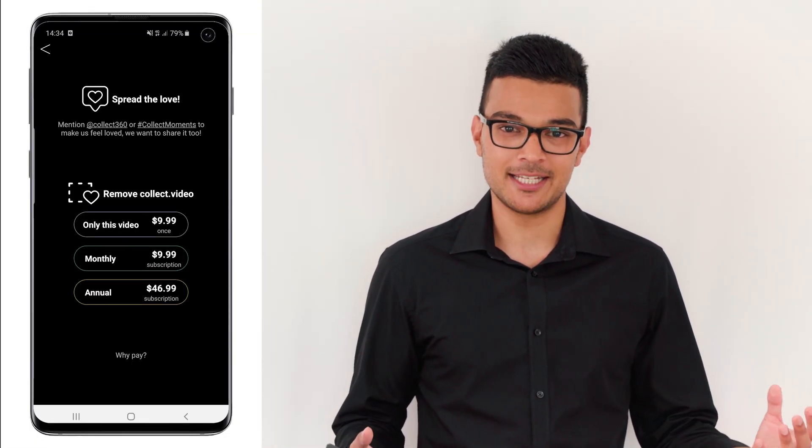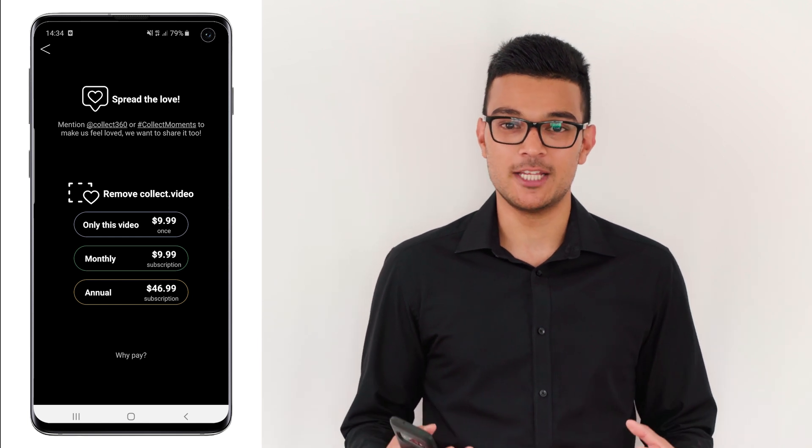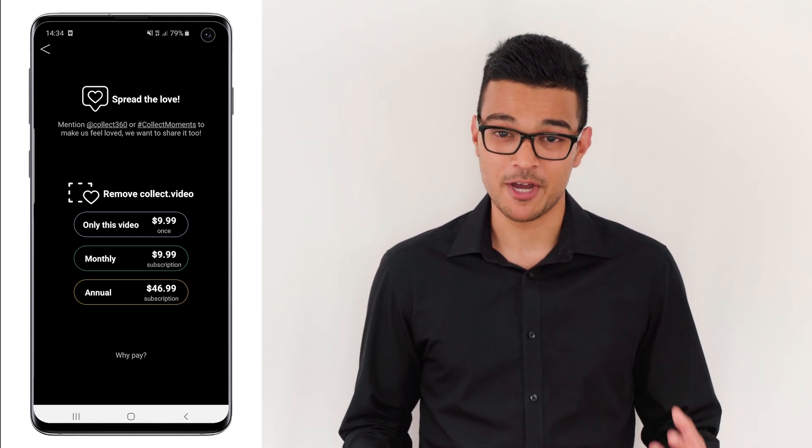The Collect app is basically a much more feature-rich version of the Insta360 ONE X app. You can correct the horizon, you can add music, and you can barrel your 360 video. But there is one catch — there's a free version and a paid version. The free version will add a watermark in the bottom right-hand corner of the video, and the paid version is $47 per year. I was looking for a solution of how to make free capture videos using just your smartphone, as many people have requested. So let me show you what the Collect app can do.